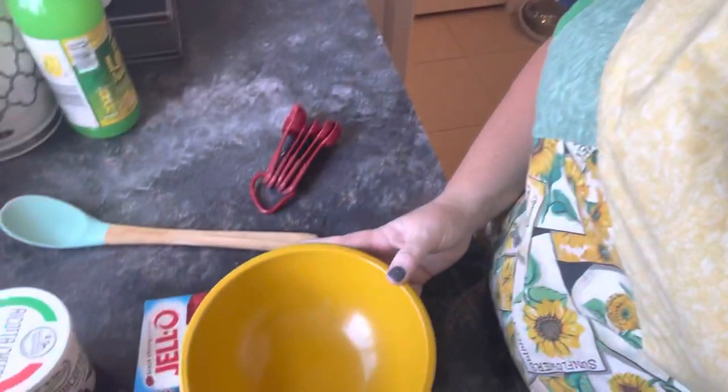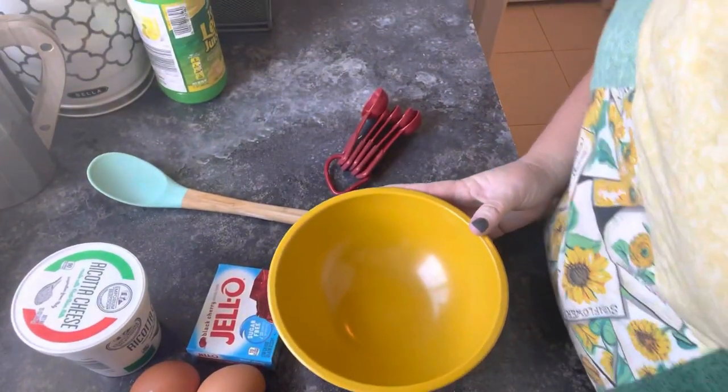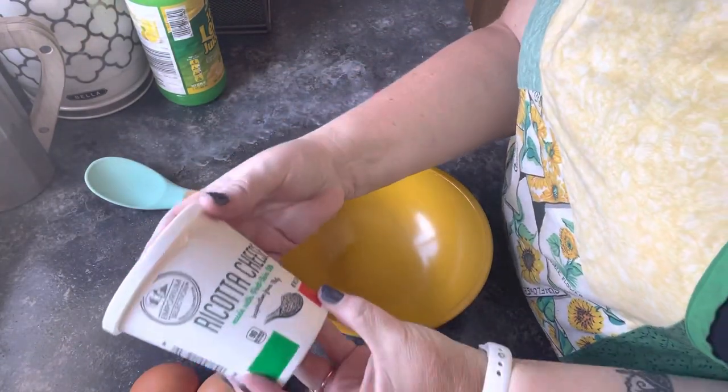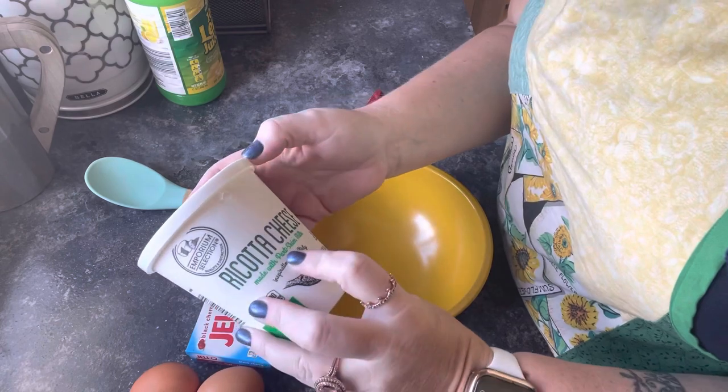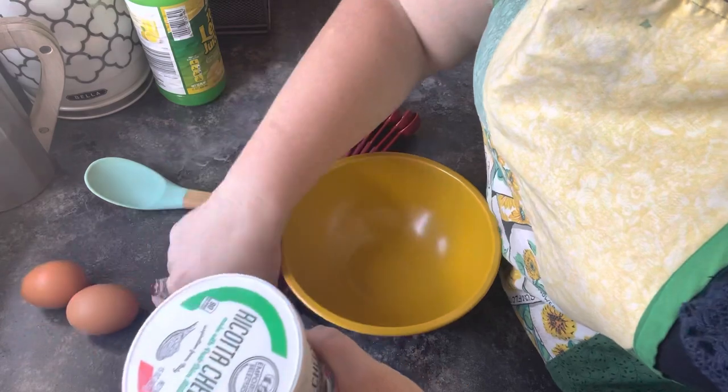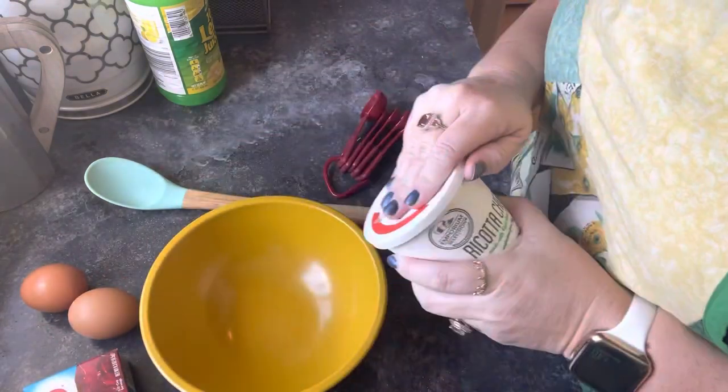So let me turn the camera and face it down a little bit and I'll show you everything that needs to be put into our ricotta bake. It's going to be sweet and creamy all at the same time. So we are going to use ricotta cheese — this is actually made with part skim milk — and we're going to use the entire container. So we're going to take that and just dump it in our bowl here.